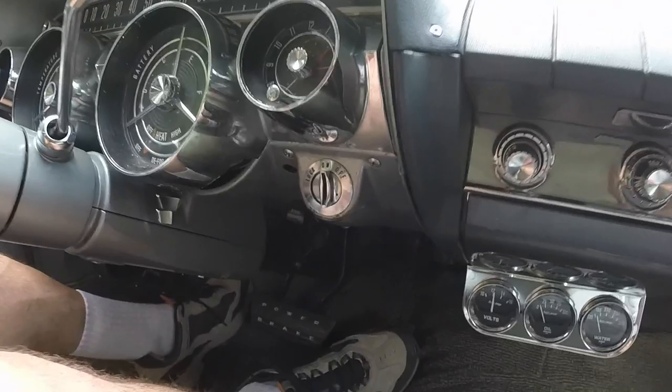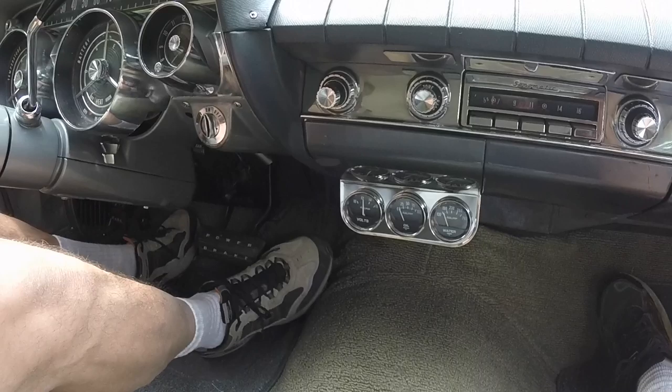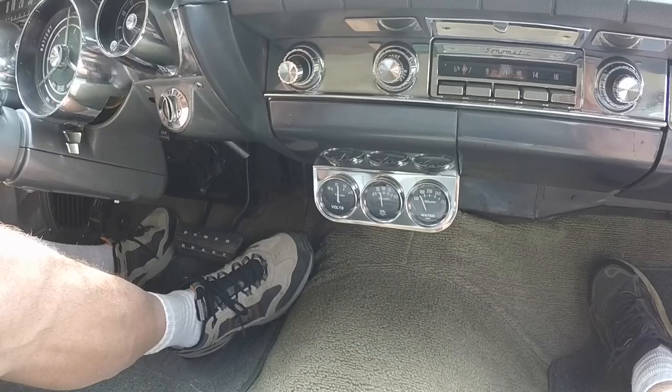The ignition switch turns on backwards on this thing — a little goofy. You can turn it back to lock past the end, but then you need the key to do it. Living in Memphis, it's not something you need to worry about. Just push the pedal and away you go — that's pretty slick.